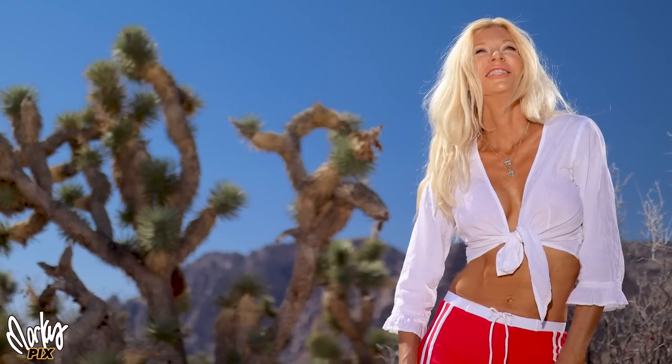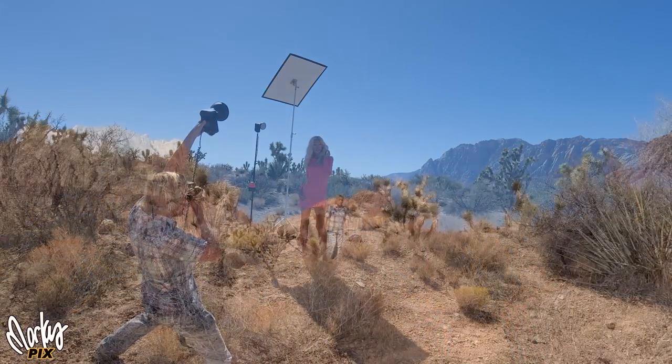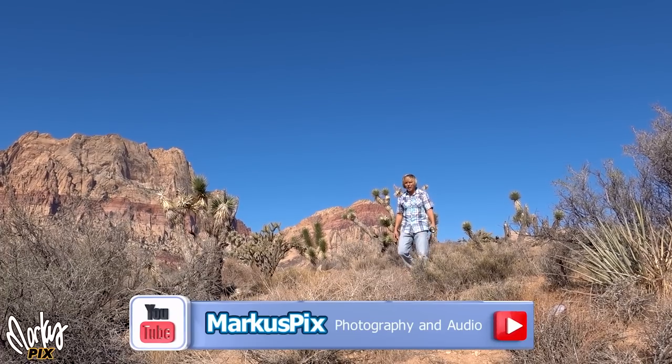This is without, and this is with a really cool, portable handheld flash. Today, we're going to be taking pictures with the world's most powerful speedlight.